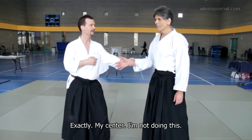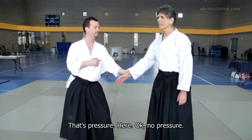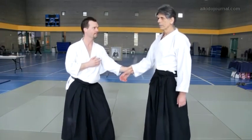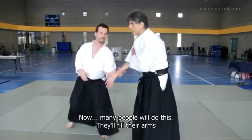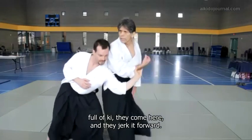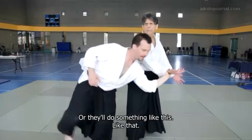I'm not doing this. That's pressure. Here — no pressure. Many people will do this: they fill their arms with ki, come here, and jerk it forward. Or they'll do something like this.